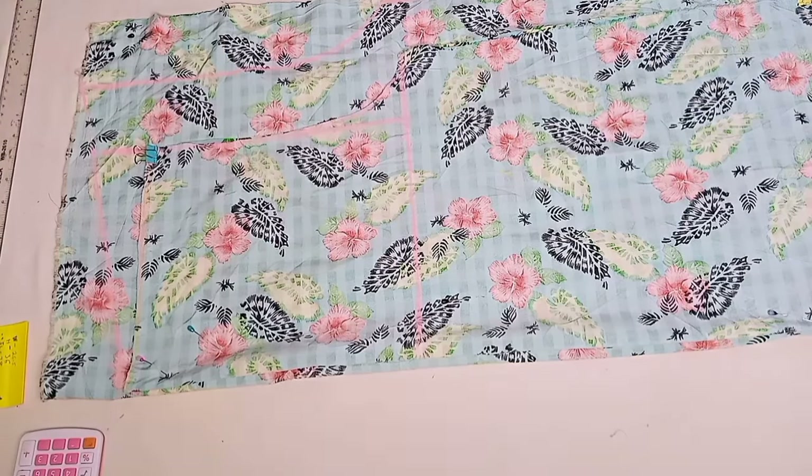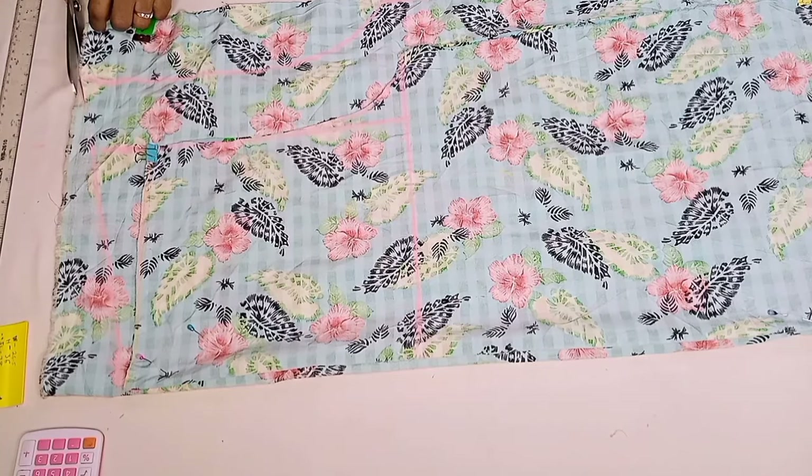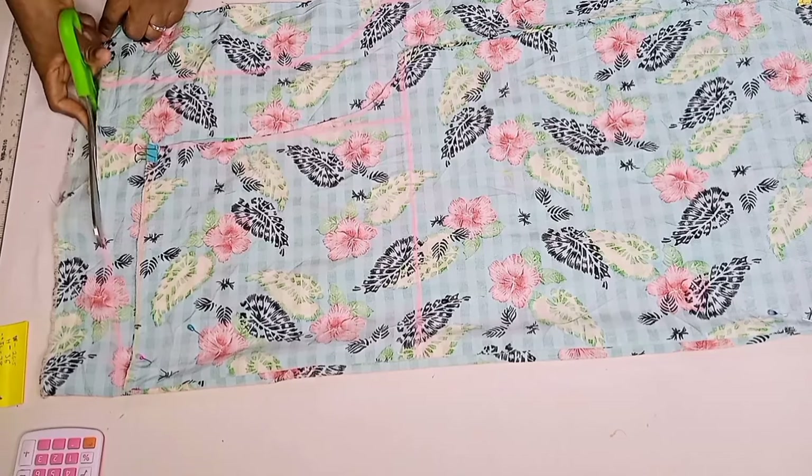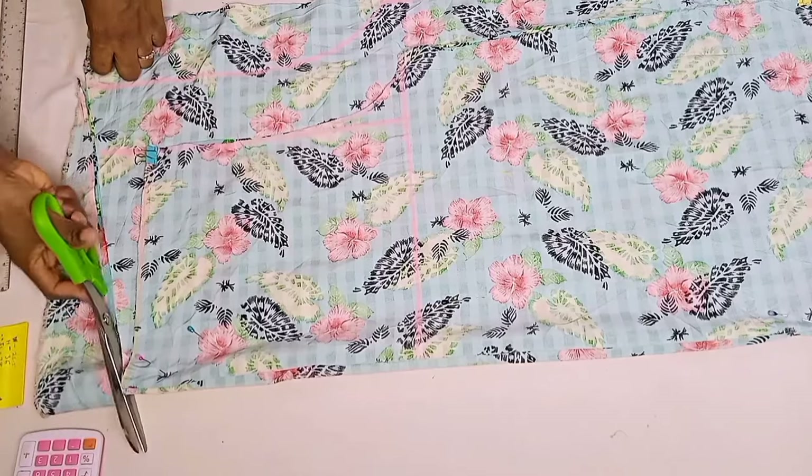This is basically all you need to do for this pant. Once ready, let's go ahead and cut as marked. Take note: the three inches I added was because I wanted this pant to be very loose and free. If you want your own to be a bit moderate, you could add two inches or 2.5 inches.